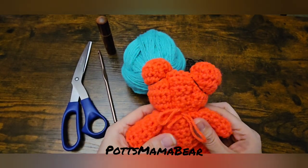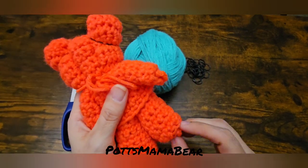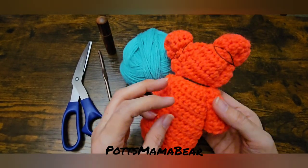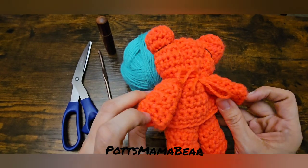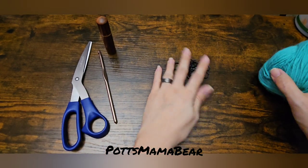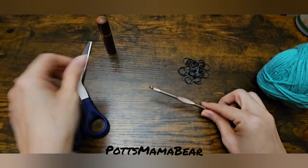Hey guys, welcome back to Potsamama Bear. Today we're going to be doing this cute little washcloth teddy bear and I'm going to show you how to do one from start to finish. I'm pretty sure you guys have seen these on Pinterest, YouTube, or Facebook reels. All you're going to need is some yarn — this is like a teal color — some little rubber bands, a five millimeter crochet hook, and some scissors.